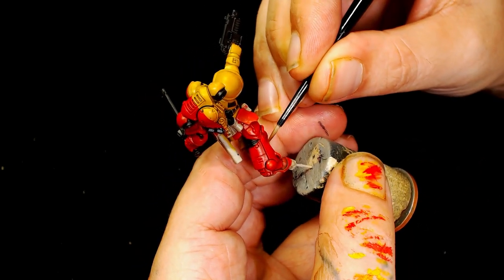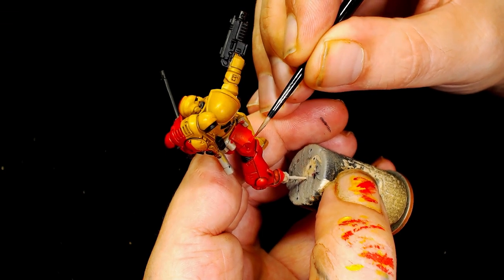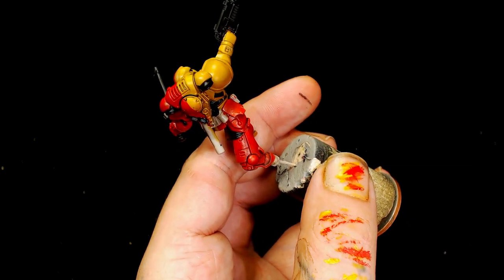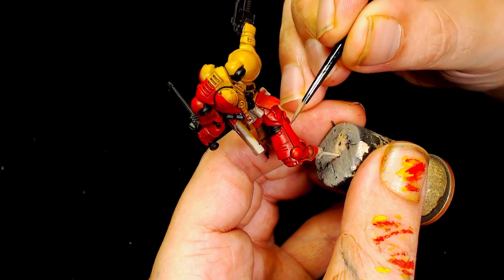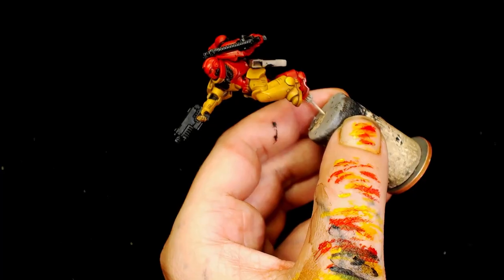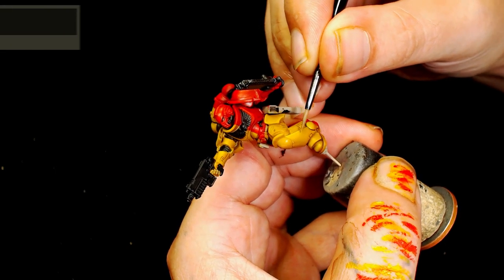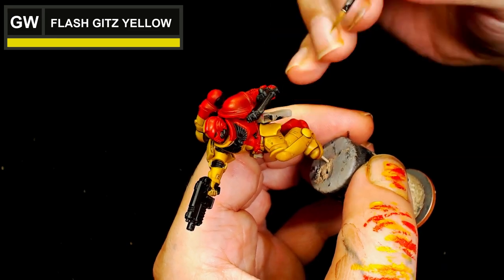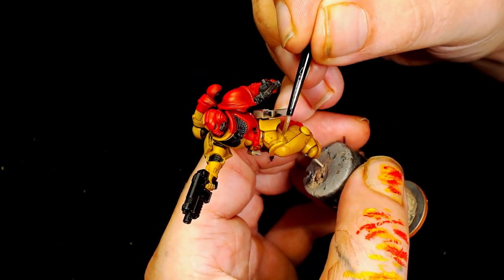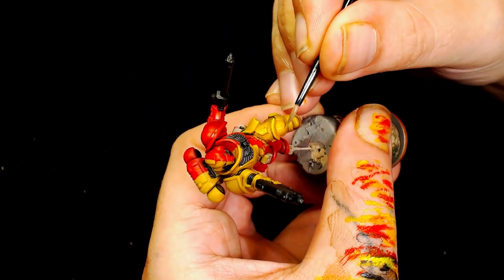Next we're bringing the red up even further with Model Color Vermilion — all I'm doing is painting a little less of the area each time until the highlights are bright enough. It is a bit of a challenge, this model, to be honest. If you're doing a whole army, good luck — it's going to be really tedious, but it will look amazing when it's done. For the yellows, we're using Games Workshop's Flash Gitz Yellow, and I was quite happy with the result.